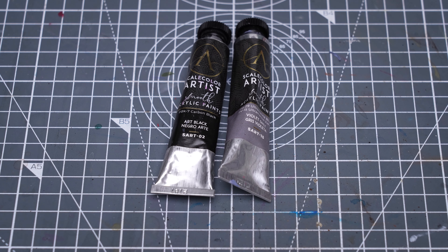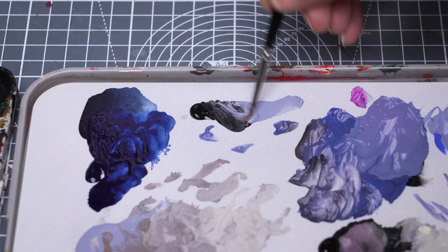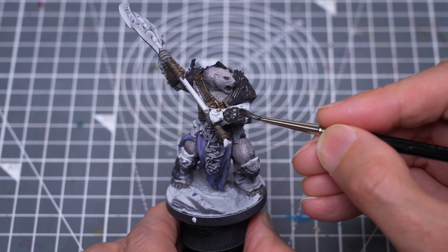I'm painting all of the metalwork using a dark mix of black and Violet Grey. If you don't fancy the non-metallic metal approach here, you could of course use some metallic tones instead if you like.